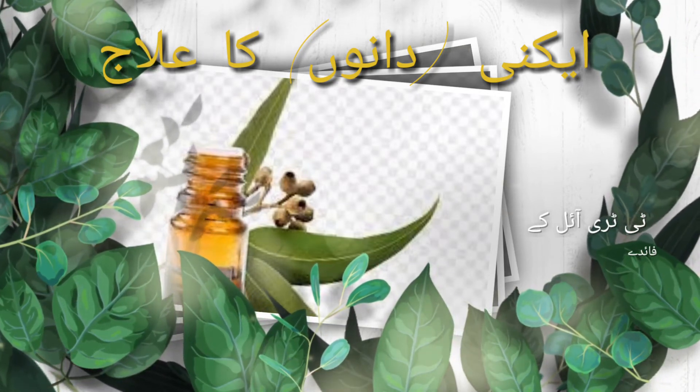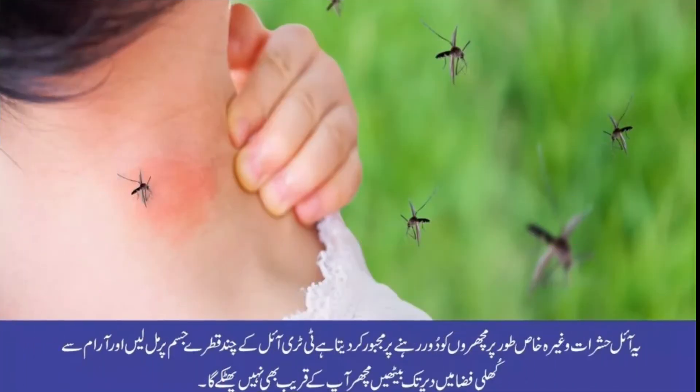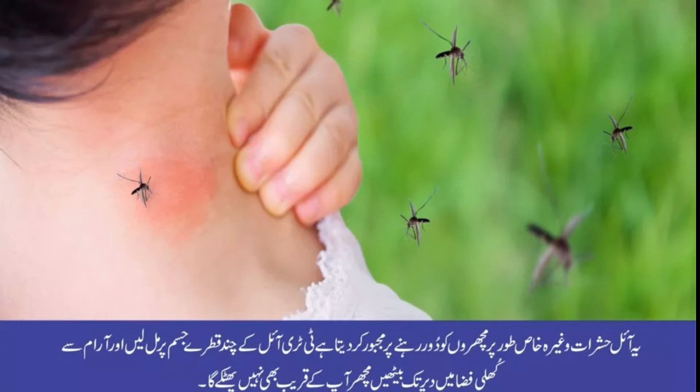ٹری ٹری آئل مچھروں کو دور کرنے کے لیے بھی مدد کرتا ہے۔ اس تیل کے چند قطرے جسم پر مل لیں اور آرام سے کھلی فضا میں دیر تک بیٹھیں، مچھر آپ کے قریب بھی نہیں آئے گا۔ ٹری ٹری آئل بیرونی استعمال کے حوالے سے سانس کی بیماریوں میں بھی مفید ثابت ہوتا ہے۔